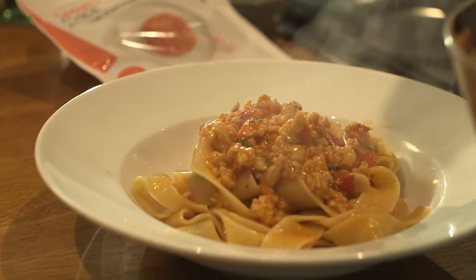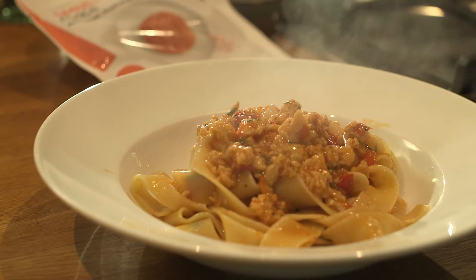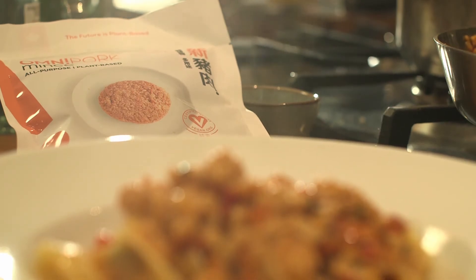And there we have it — a classic Italian pork-style ragu, 100% plant-based and totally environmentally friendly.